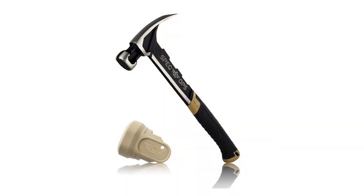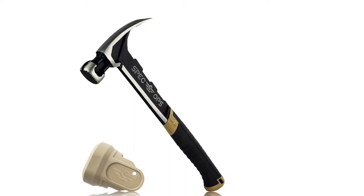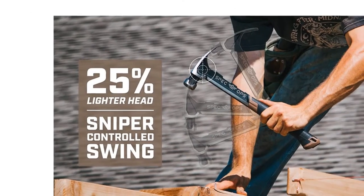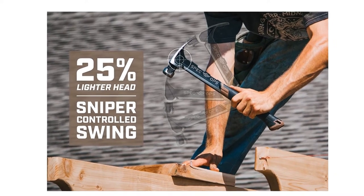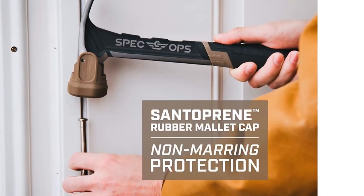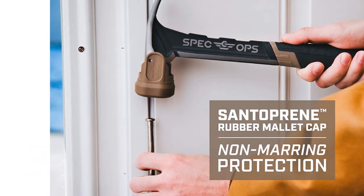With an aerodynamic, high-carbon steel head that's 25% lighter and a ballistically balanced design, this hammer provides sniper-controlled swings at maximum velocity and brute, unadulterated striking power that puts old-school heavy hammers to shame. It includes a Santoprene rubber mallet cap for setting concrete blocks and pavers, aligning deck boards, and non-marring protection on other materials for optimum vibration reduction.